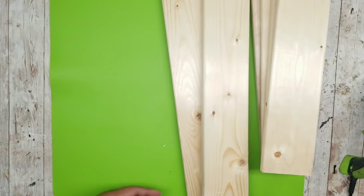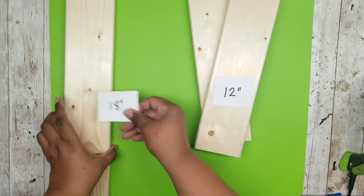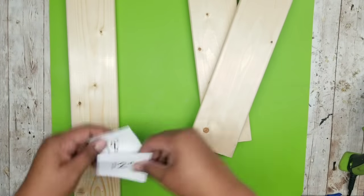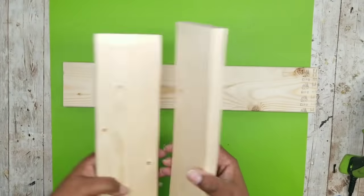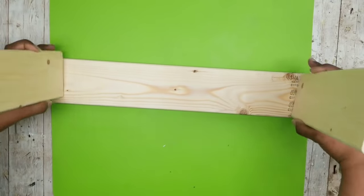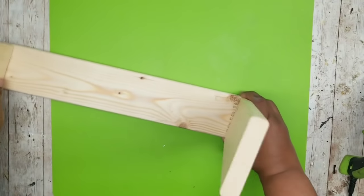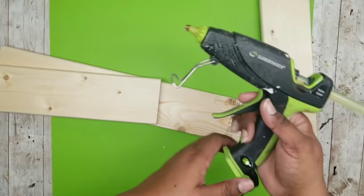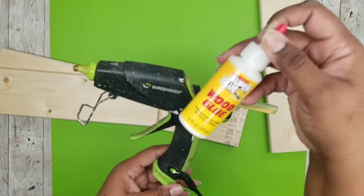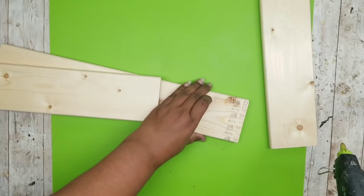While those are drying, we want to grab our remaining boards. I'm going to use one of the 18-inch pieces and two of the 12-inch pieces to make my shelving sets. I'm going to lay that 18-inch piece down and add one of the 12-inch pieces on each side, placing them at the very end on top of those 18-inch boards. I'm going to be using my wood hot glue to adhere these, but you could definitely use wood glue as well — it'll just take a little bit more time to dry.